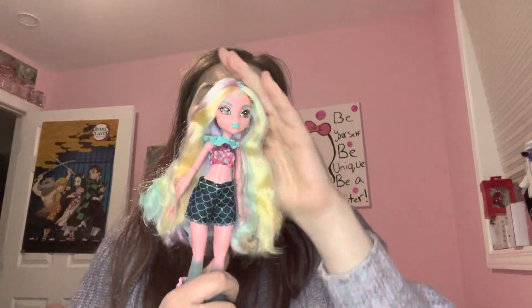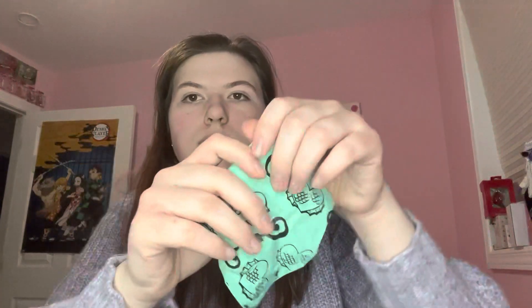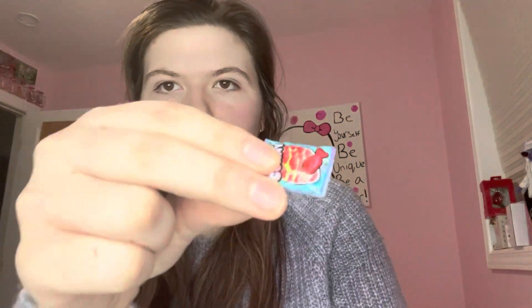Now I'm gonna show you the base doll. Laguna Blue is now Laguna Pink — we love pink, we're living for pink. I still don't know why they changed her to pink, but I love pink, so I'm okay with this since it is a G3 Monster High doll. She looks really pretty. She's got her normal blonde with light blue highlights, but now she's got lavender purple in her hair too — really pretty, her hair's really soft.